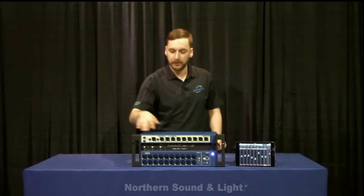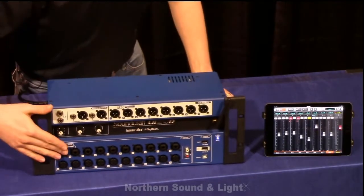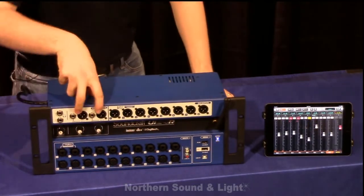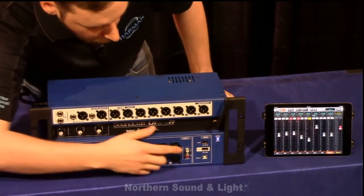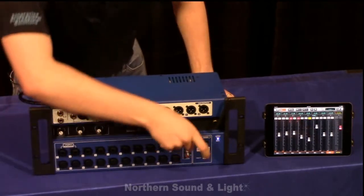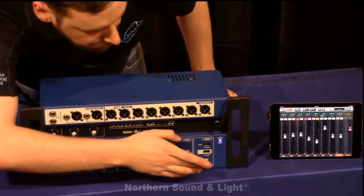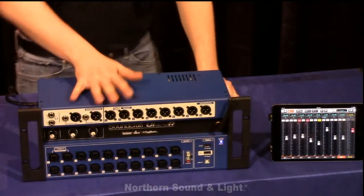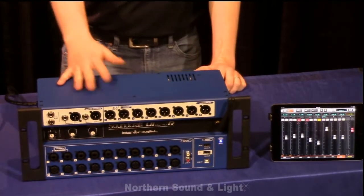So let's start with the front here — you've got 20 jacks, 10 of which are combo, 8 auxiliaries, and left and right which have XLR output and quarter inch. There are RCA inputs, two USB ports in the front for a USB thumb drive or flash drive, and a B-type connector here to connect and use this as an audio interface — connect it to your computer, use it with Pro Tools, Logic, whatever your DAW of choice is.